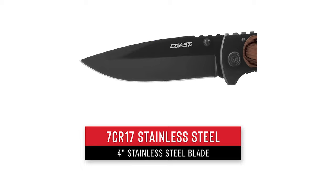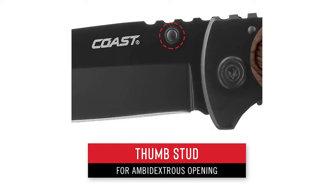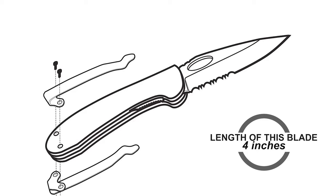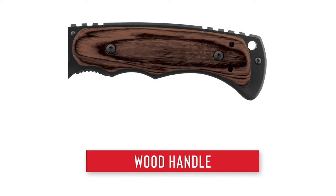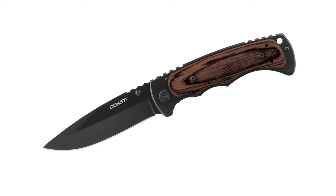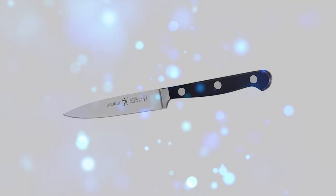This knife features a 7Cr17 stainless steel blade that powers through tough cutting jobs with ease and is easy to sharpen while still holding a great cutting edge. Thumb studs on both sides of the blade make one-handed opening easy, right or left-handed. The blade length is 4 inches and the closed length is 5 inches. It has a big laminated wood handle on a stainless steel frame, impregnated under extreme pressure with high-strength resin, making it extremely durable and chemical resistant.